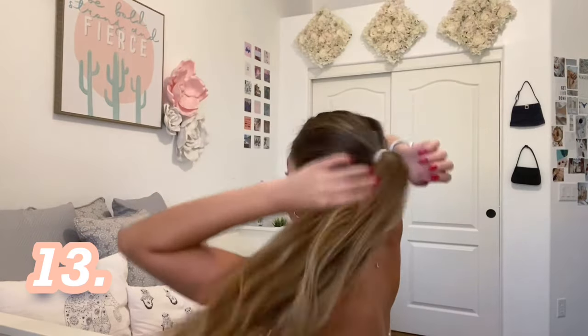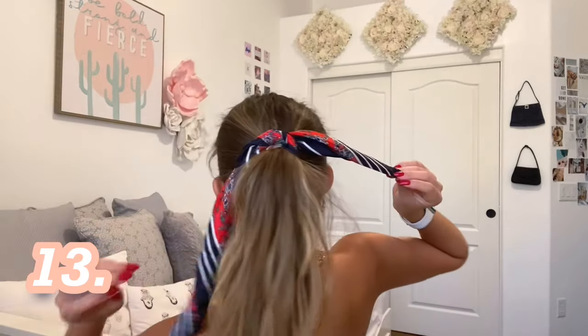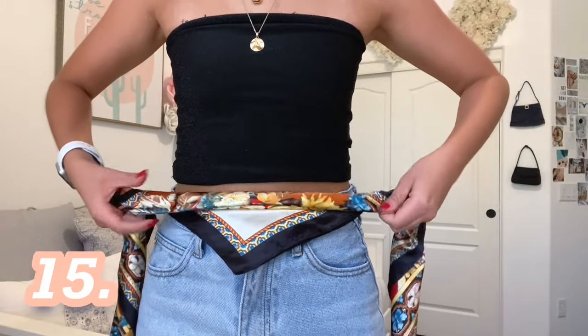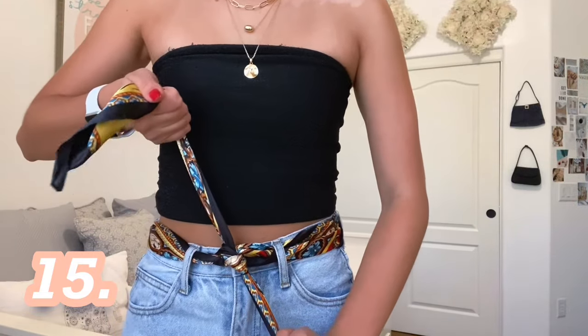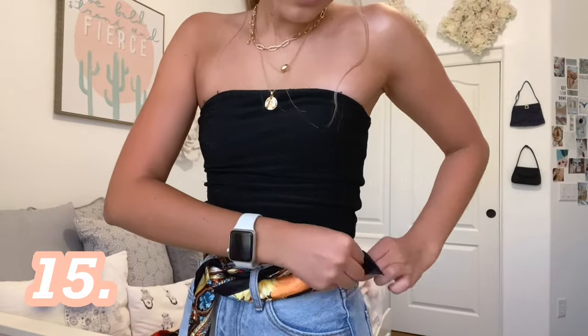I took a hair tie and created a ponytail, then rolled up the silk scarf again and tied it around the ponytail. I rolled up the scarf just like I did in the last two and then just tied it around my neck for a cute little neck scarf. I rolled it the same way but this time with one of the big scarves. I looped it through each of my belt loops, double knotting it at the front. You can also tuck in the remaining strands of the tie for a different look.